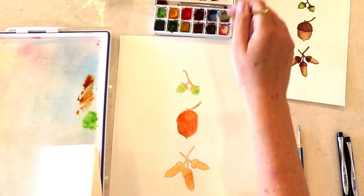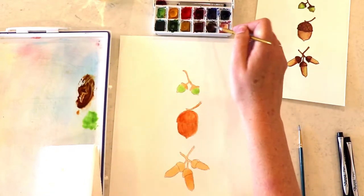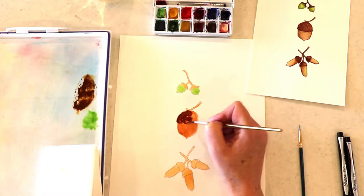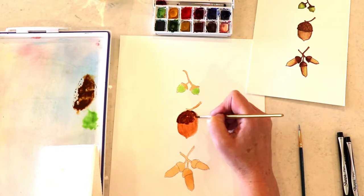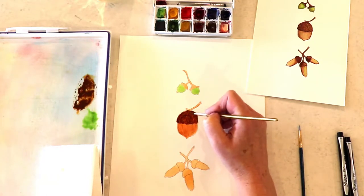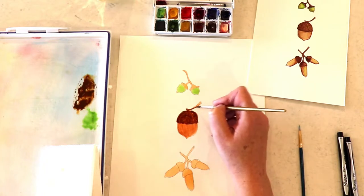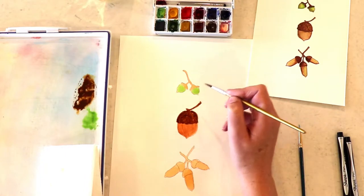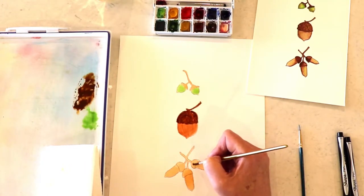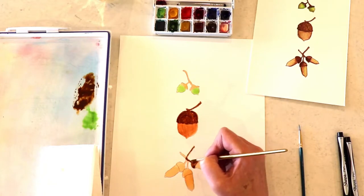Now I am going to get some of my burnt umber, which is that darker brown, and mix it with some of the burnt sienna I already had on my palette. I'm going to come in and do the top part of this acorn, focusing on shadows. I'm looking at my reference picture that comes with Nature's Art Club and looking at where I want my lights and darks to be, adding that darker brown and blocking in where my darker browns are going to be.